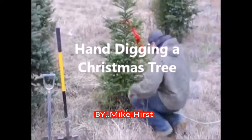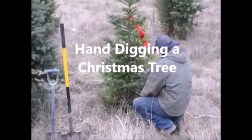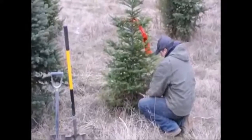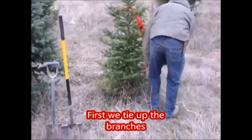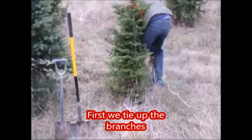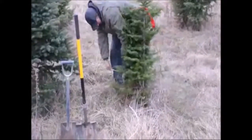We're hand digging a Christmas tree. We don't dig a lot of Christmas trees, but we do dig many of them every year. The reason people like to have us dig Christmas trees is that they can plant the tree after Christmas — the tree is not cut, so they don't feel like they wasted a tree.